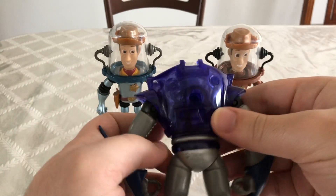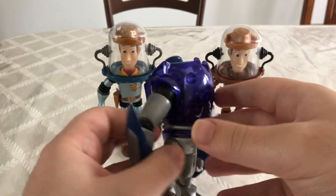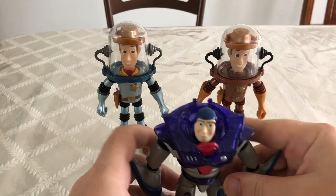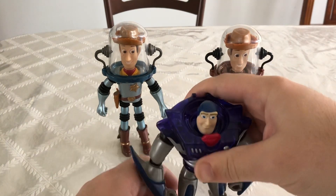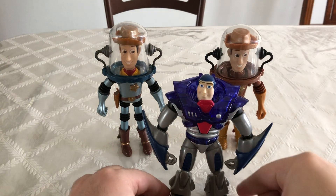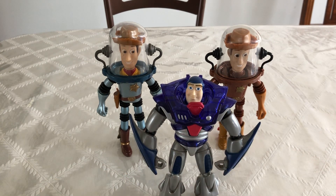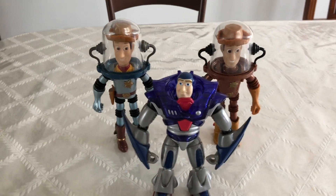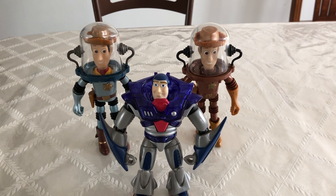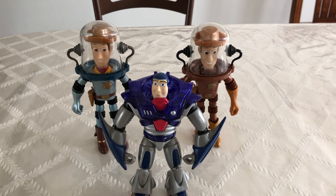He did have a spot right here where his wings would go, but unfortunately his wings weren't movie accurate either. But if you want to take our Woody here and put this Buzz Lightyear in for comparison, I think they actually work pretty well together, especially on display. Because in the movies, Woody is a lot taller than Buzz, but not by much. So you can see right here, even though none of these were used in the movie, they're still pretty cool concepts to have.